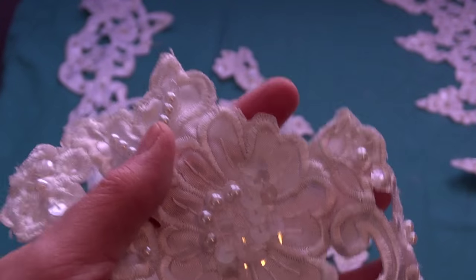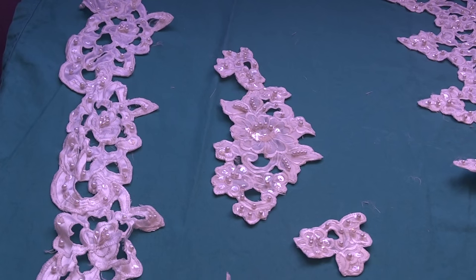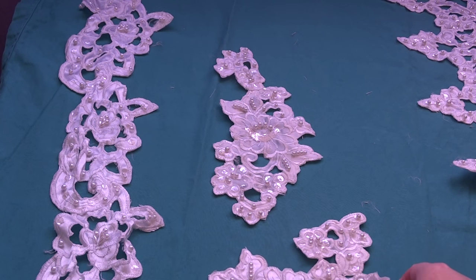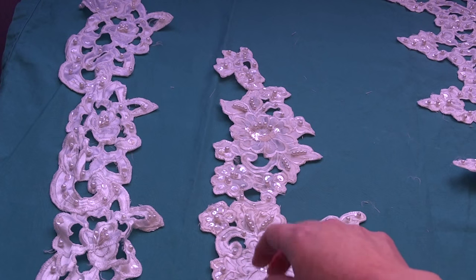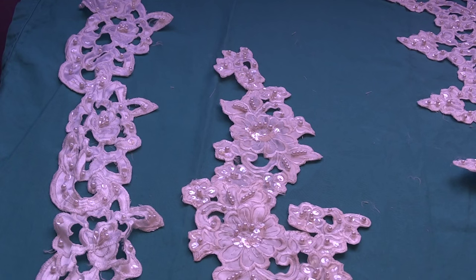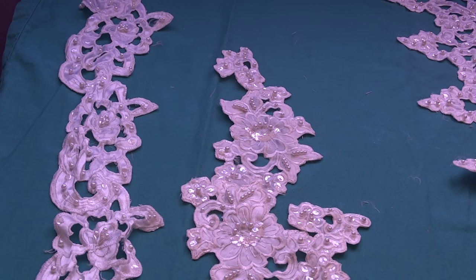Really pretty — lots of sequins here in the center, as you can see. Super, super pretty. I have been cutting and cutting these appliques for hours and hours, including the hem, and I still haven't finished. Anyway, I have 28 of these available and I am asking $1.75 each for them.